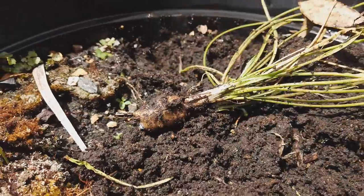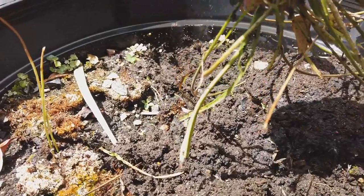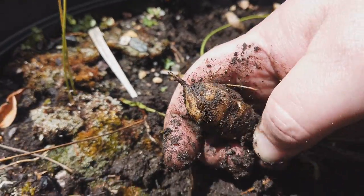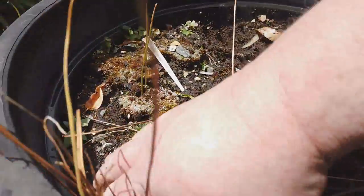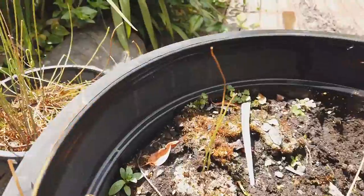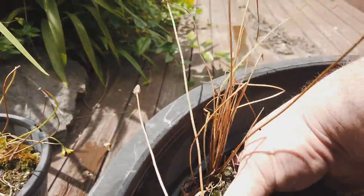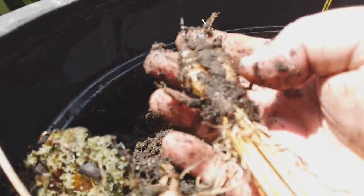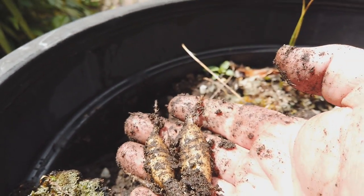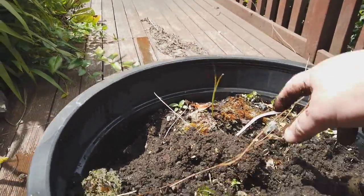It might have been a bit bigger. There's something white on the bottom — maybe it's bleeding white. There's some sort of white substance on the bottom. They're a little bit bigger, but by no means are they a feast.